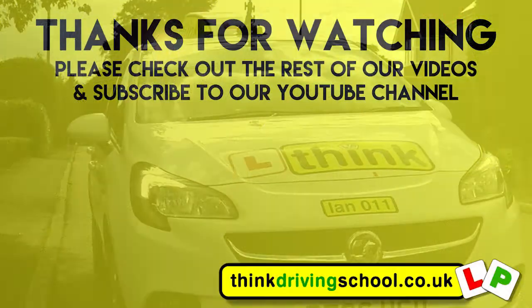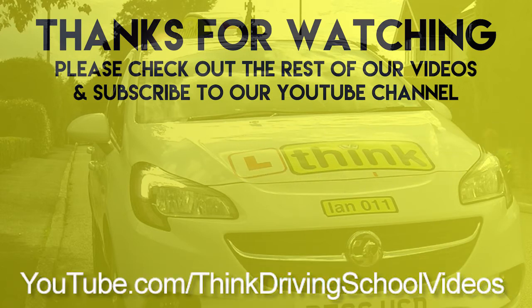Thanks for watching our video on how to change a wheel. We've done loads of other videos on things like roundabouts, independent driving, and manoeuvres. Please check them out, subscribe to our channel and like our videos. The more we get, the more we can make to help you out.